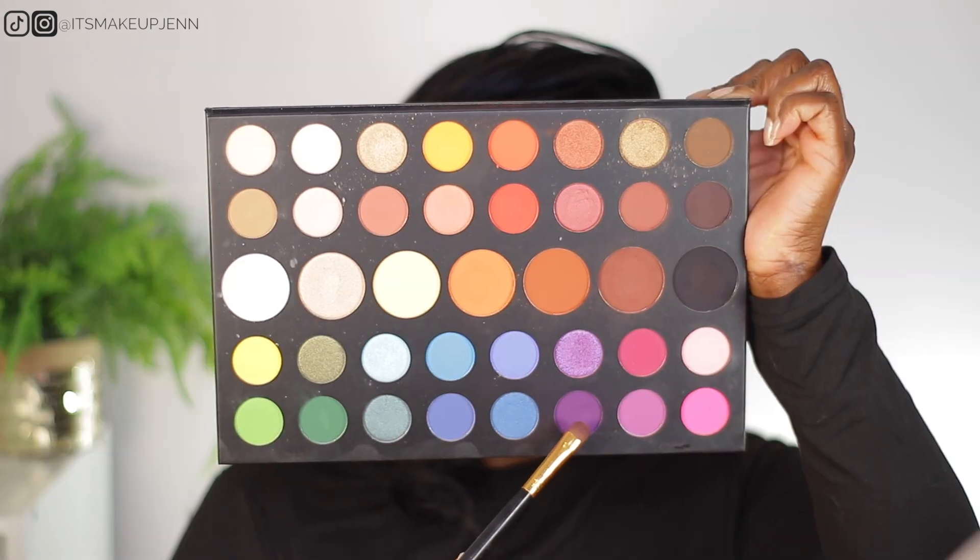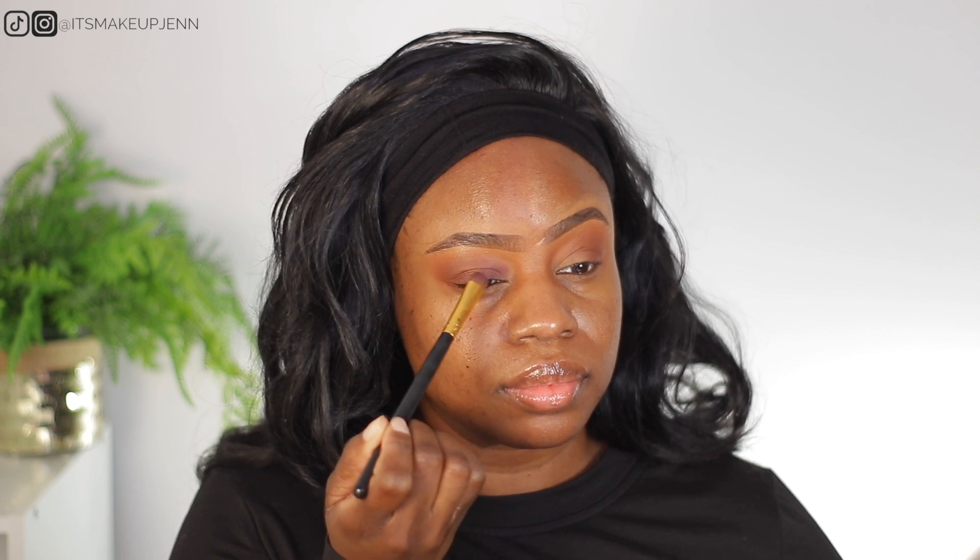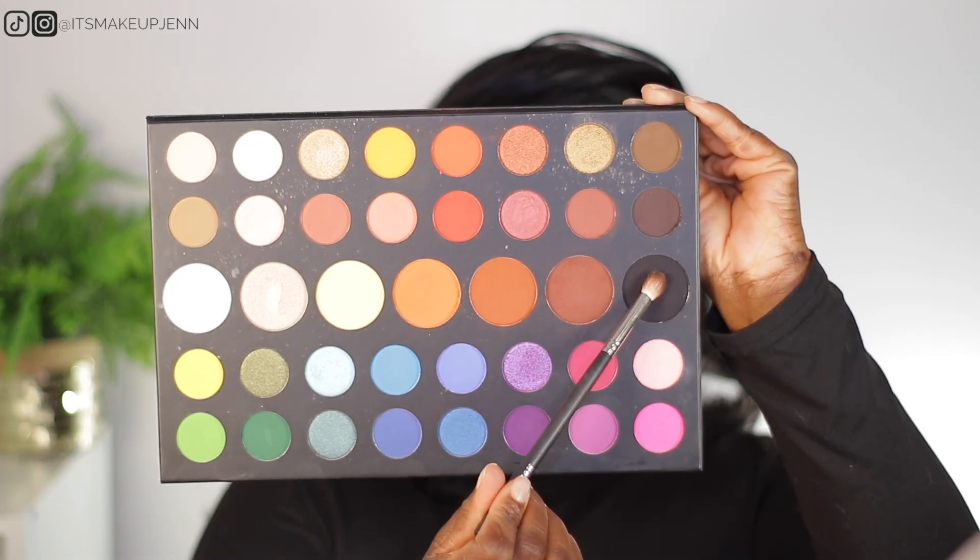On my eyelids I'm going in with this deep purple shade. This purple is serving as a base for the shimmer shadow we're going to add on it later. To add a little bit of definition on my outer V, I will be mixing black eyeshadow with the deepest brown of the palette, and I'm using a Morphe M443 brush.